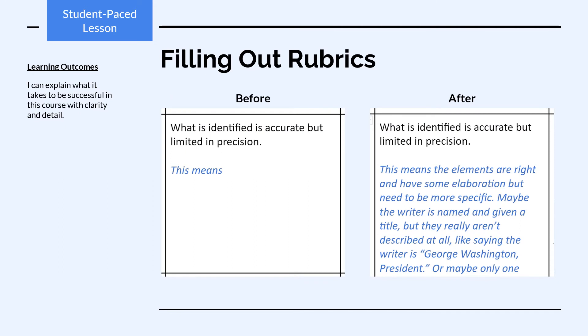This is what a box should look like before and after you fill out your 'This Means' statement.